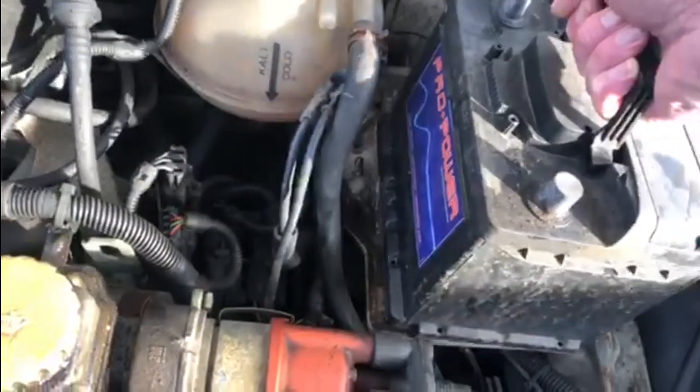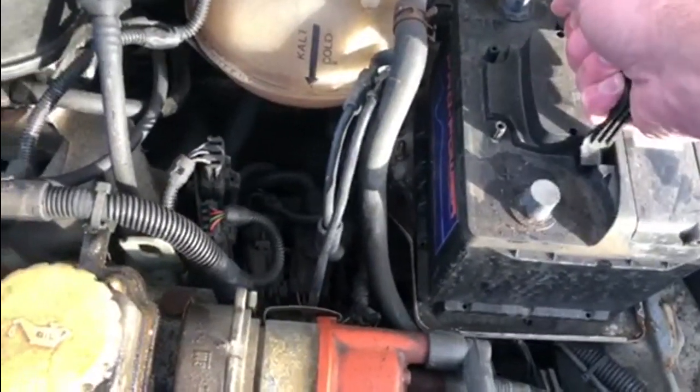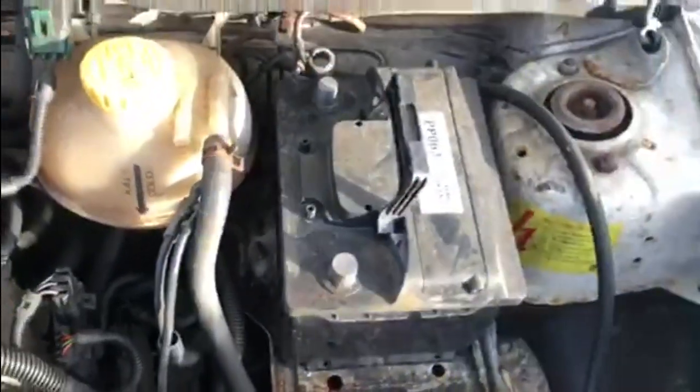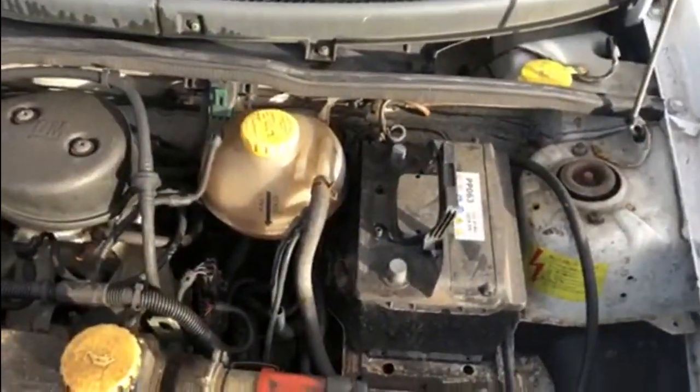Welcome back to part two of seeing if we can get the car running again. The battery's been on charge all night. I'm just going to grab the battery, put it in the car, get it all connected up, and then see what happens after that. We'll just get it connected up and then we'll see if it starts.